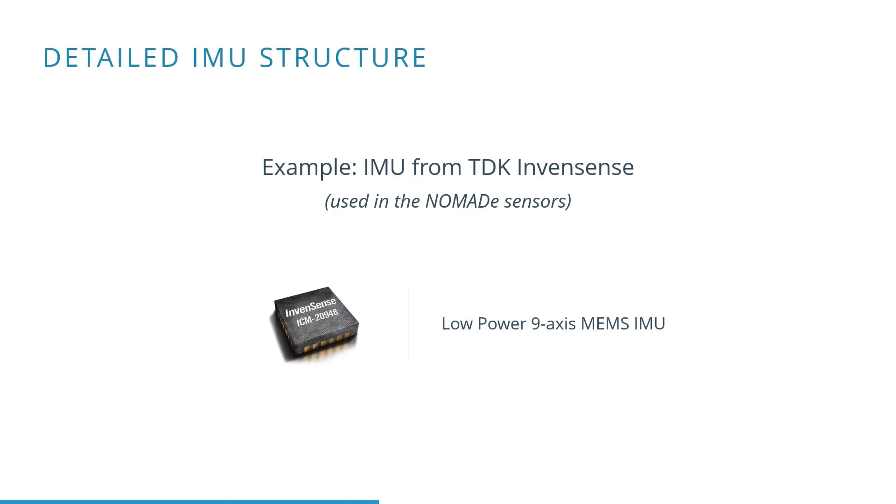In what follows, we are going to discuss in more detail the IMU structure, looking at common types, data sheets, typical settings, and finally the calibration.